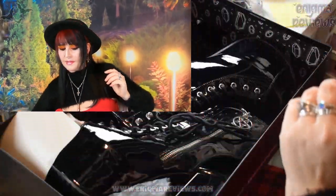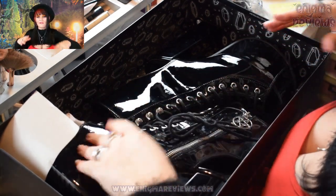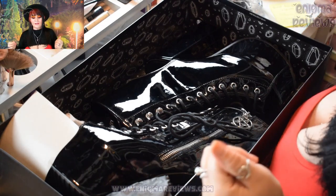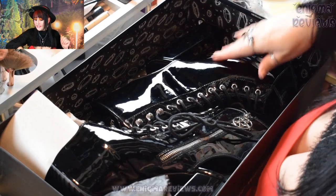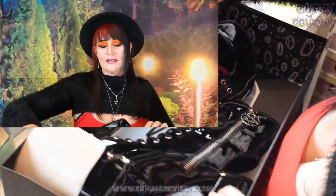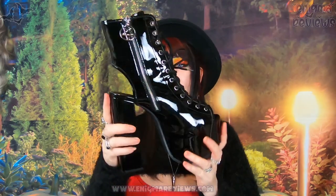I have tried these on and worn them a little bit — not out of the house, but around the house to do a few TikToks, so they might be a little bit dirty. These are the galactic platform boots, but I would call these more shoes than boots. They do the full boot version too. These are open at the back as well. I love these shoes so much.